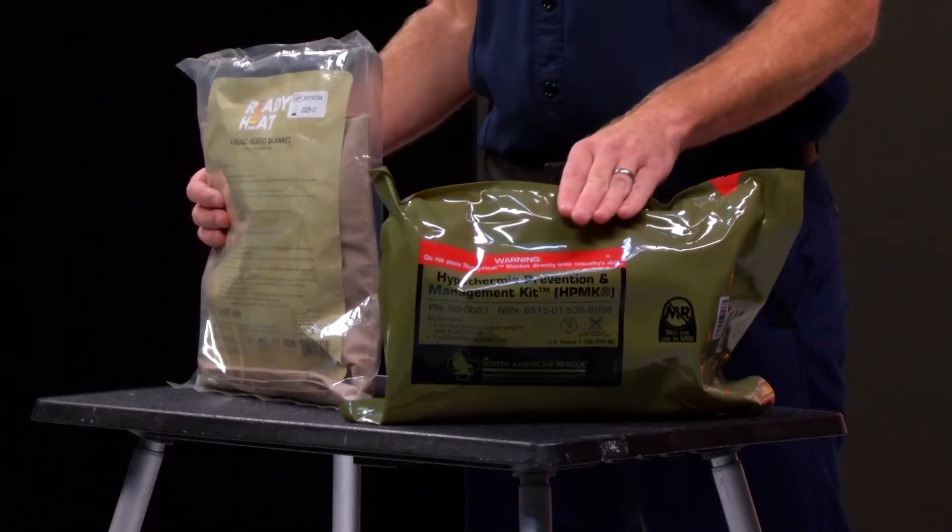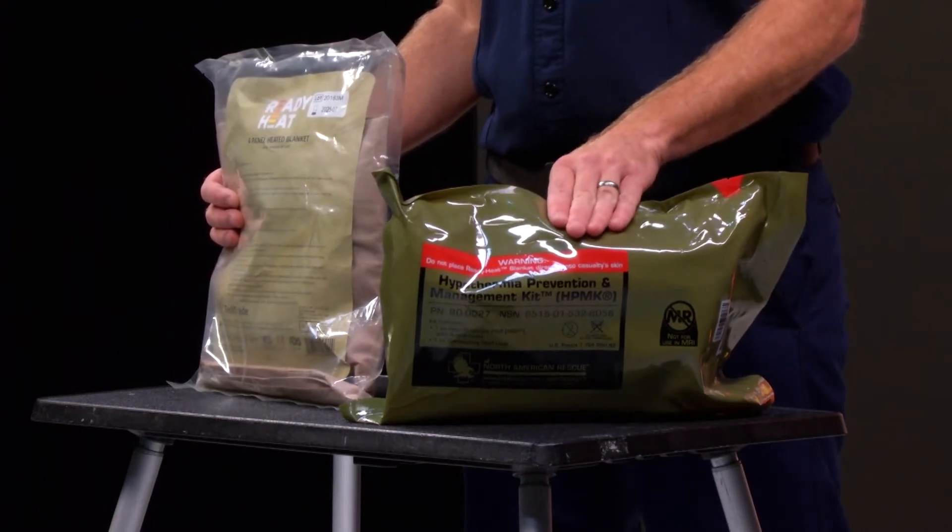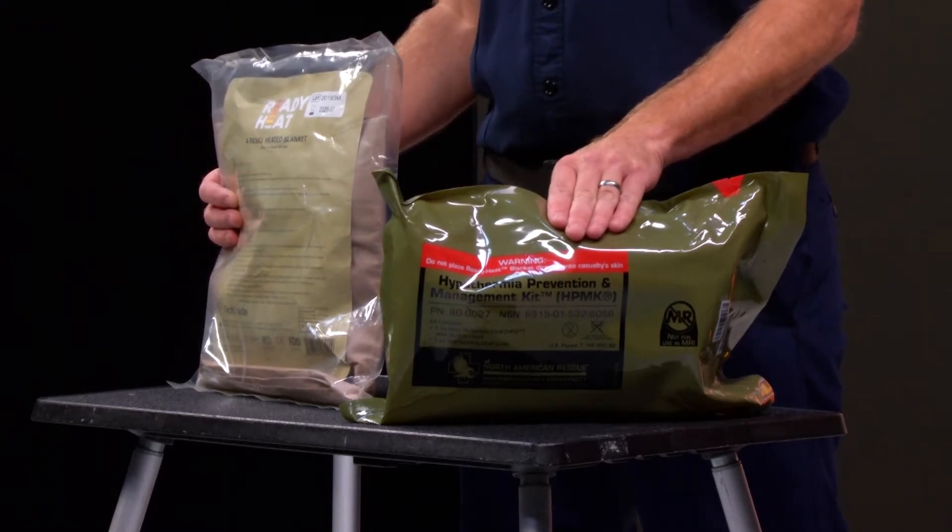Every ALS piece of equipment in the county will actually have this green NARS bag, the four-panel heated blanket, along with a reflective mummy bag.